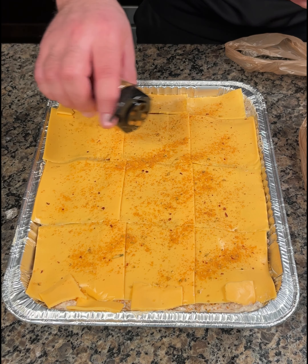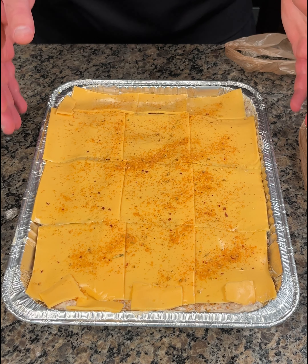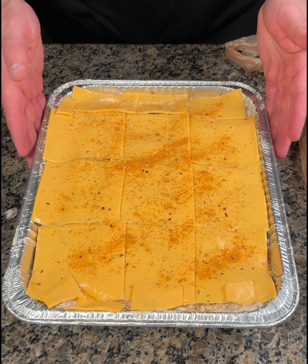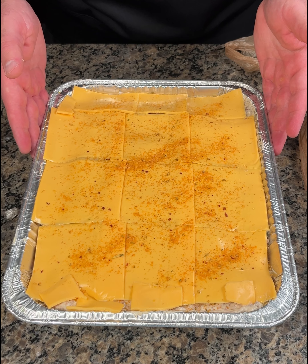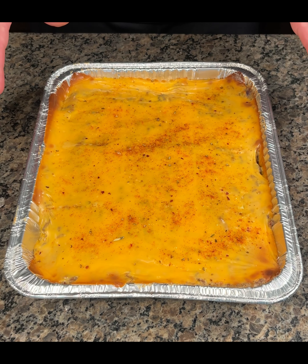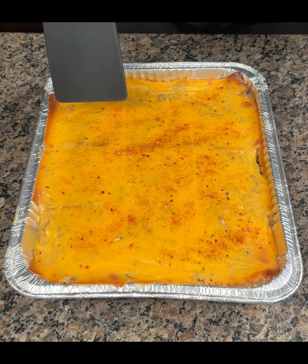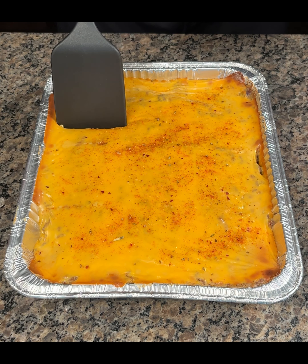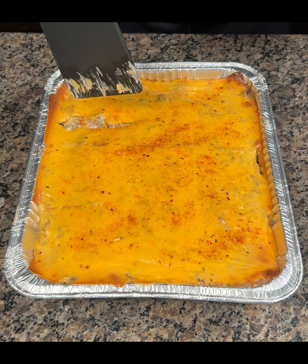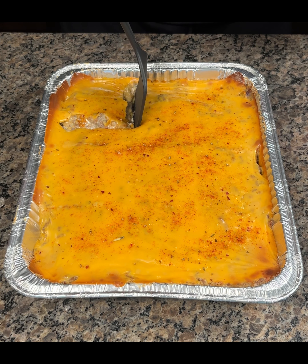I may or may not bring this seasoning with me when I go to a burger place. Now you're gonna take this and bake it on 350 for about 45 to 50 minutes. Just took this out of the oven a little while ago — it's still very hot. But look at this, look how good that looks guys. I've been craving cheeseburgers for a while. I just have a feeling this is gonna be awesome.